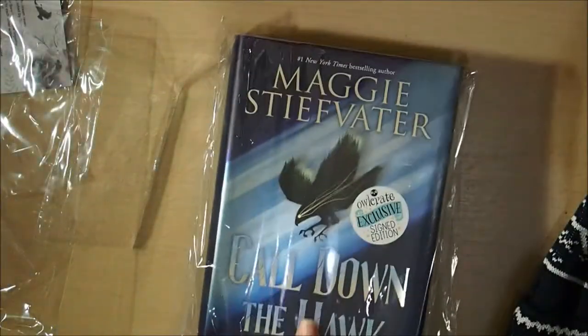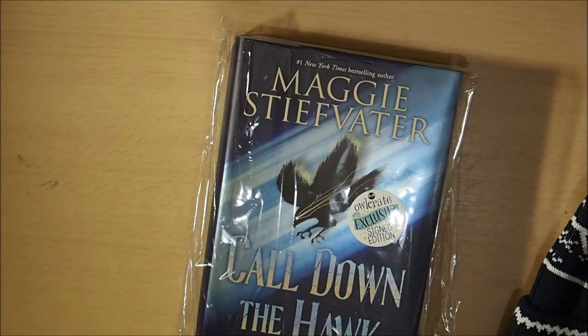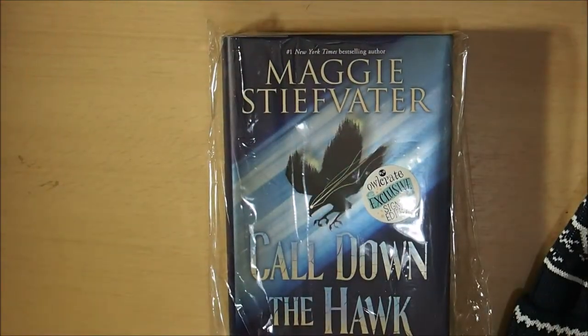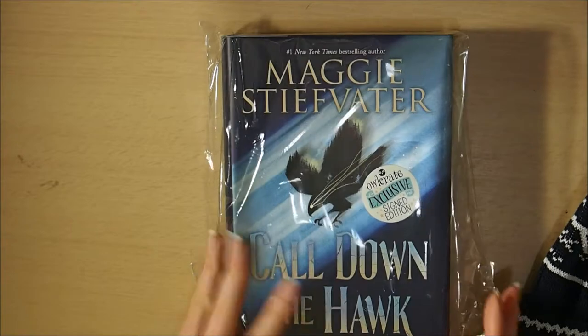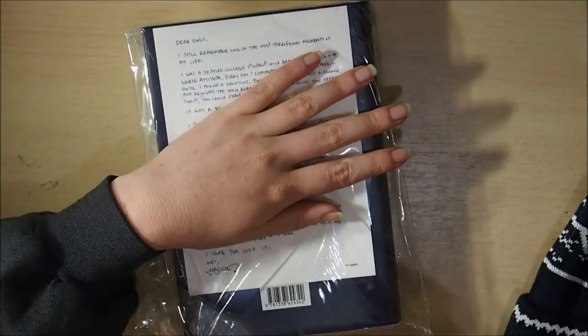And then the last thing in the box is the book — yes! So let me shift all these pockets and put stuff back in. The last item is our Maggie Stiefvater Call Down the Hawk OwlCrate exclusive edition. From what I know, the US edition cover was originally orange, yellow, red and black, but the OwlCrate edition has been changed to blues and cream — navy blue and cream. It's obviously an OwlCrate exclusive edition.